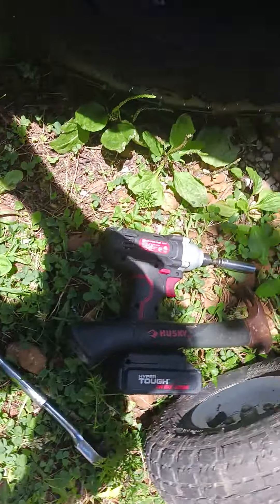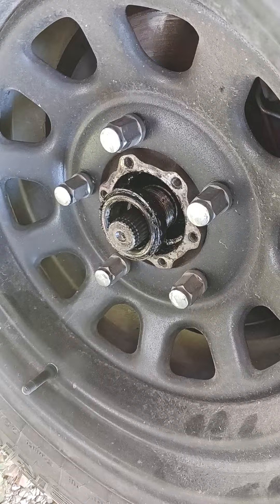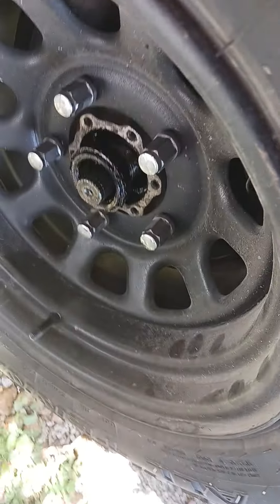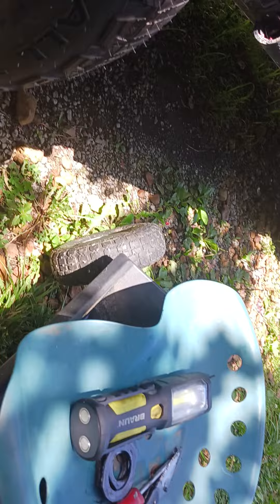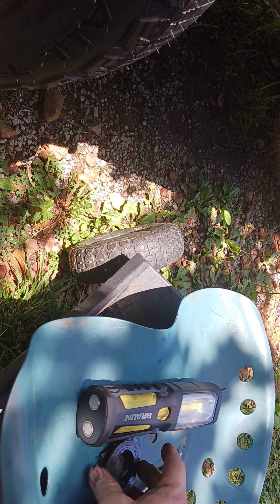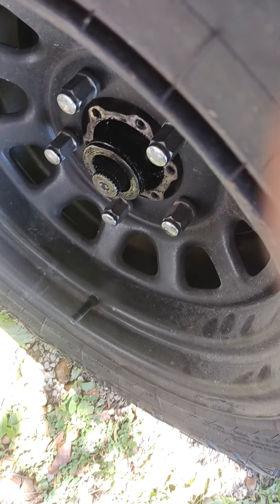Repacking my Suzuki Samurai bearings. I don't have gloves anyway. This thing here slides on top when you're taking it apart, then comes the first bolt.